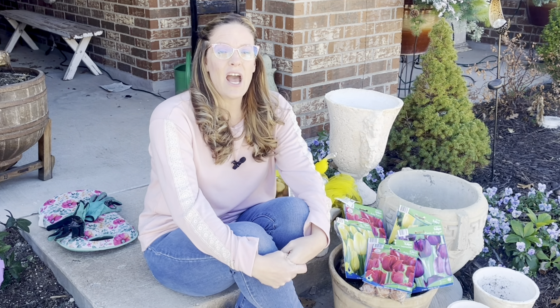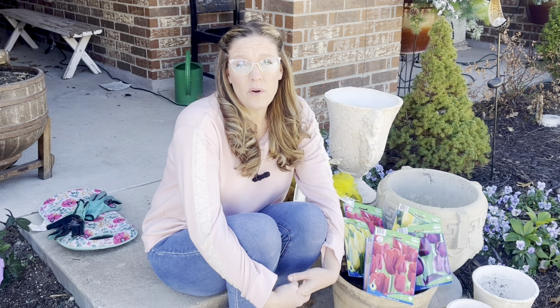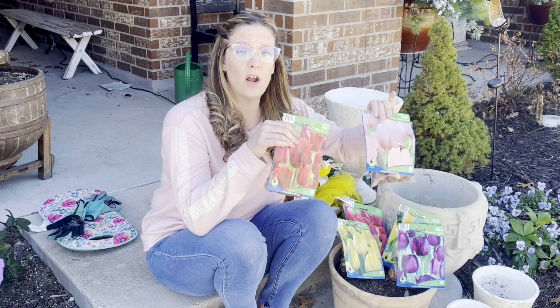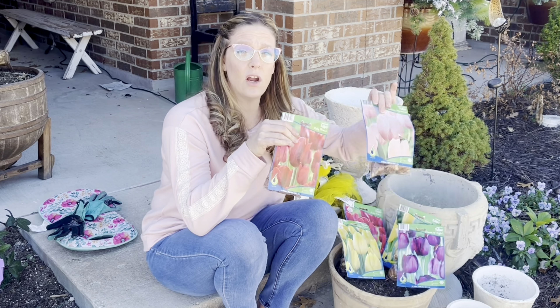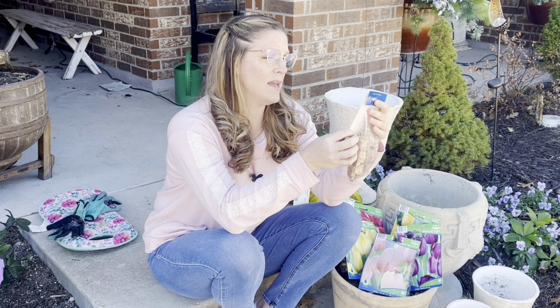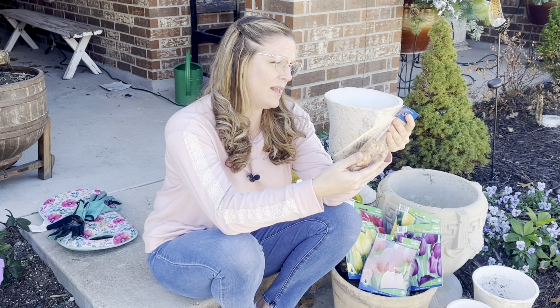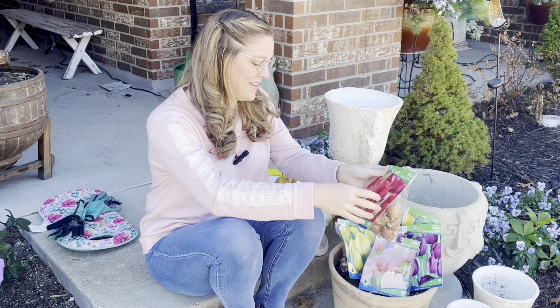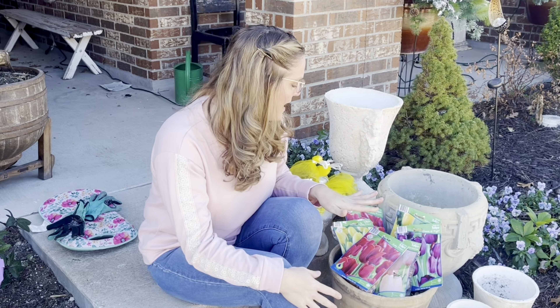I definitely pre-chilled some of my bulbs myself. However, you can also order already pre-chilled bulbs from Color Blends — that's a really nice service, though you obviously pay for it. And a lot of local nurseries will pre-chill bulbs too. All these packets over here are pre-chilled bulbs I purchased from my local nursery, Covington's in Rowlett, Texas. They actually have them 50% off right now, so I ended up getting a wide variety — it's like 10 tulips for $7, already pre-chilled. That's a really great deal.